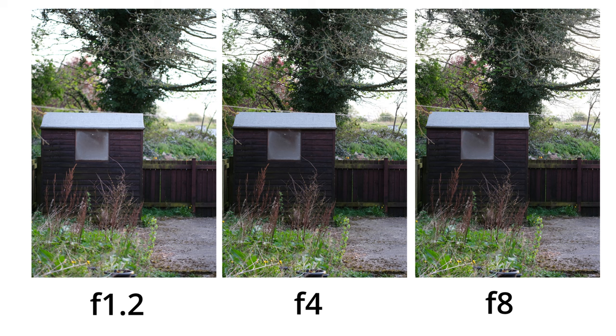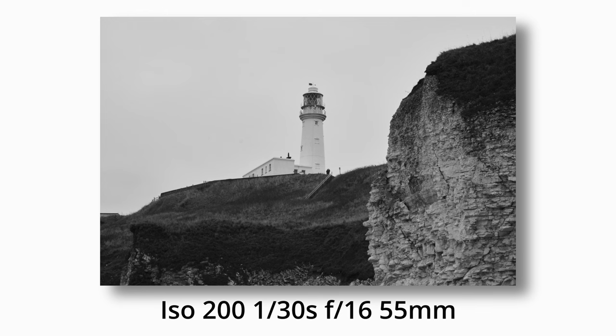Basic tip number three is what aperture do you need. You don't want to shoot a landscape image at f1.2 if you want everything in focus. So f8, f11, f16 is probably the better option than f1.2. Always keep your aperture in mind to make sure you get a nice crisp image with as much in focus as you need.